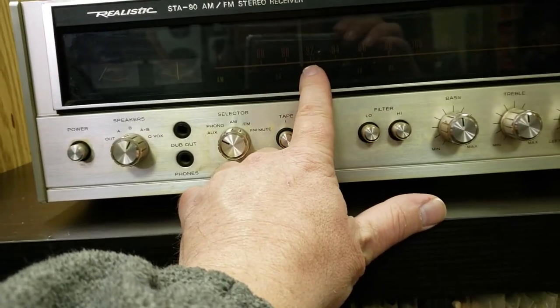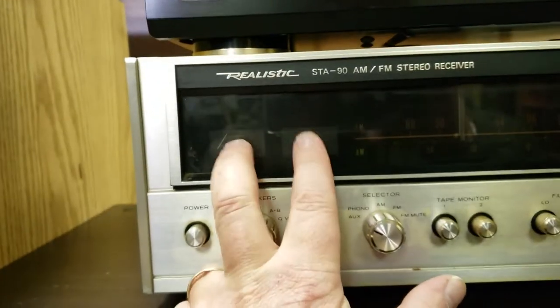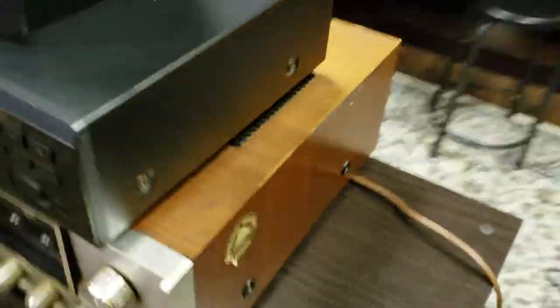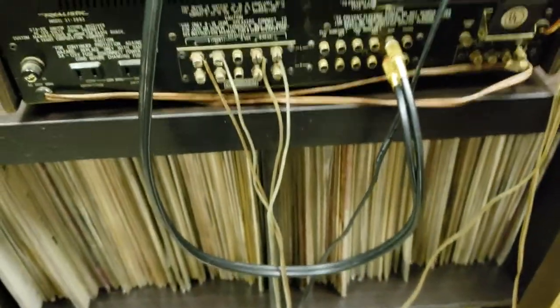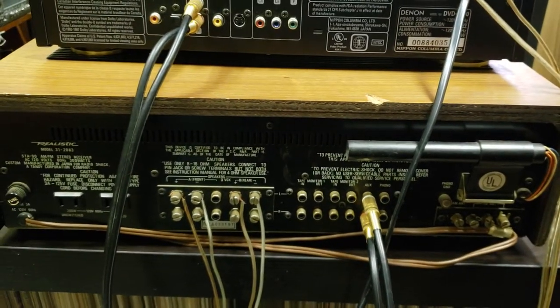Of course there's the power button over here. I like the color of the display — it's kind of a warm orange. It needs two bulbs in the meters, and there are a few things that need to be done to it. It's not a perfect specimen — it has a few nicks here and there — but on the back it's very good, I like the layout.